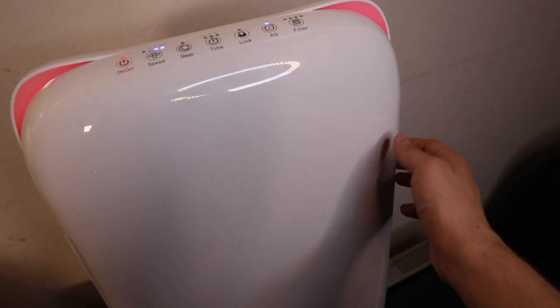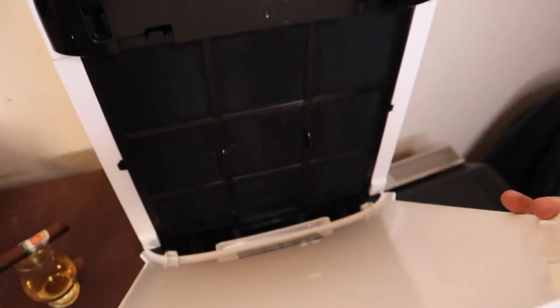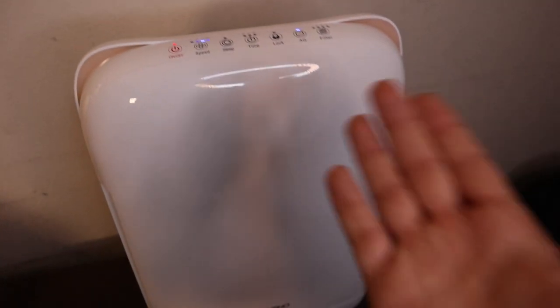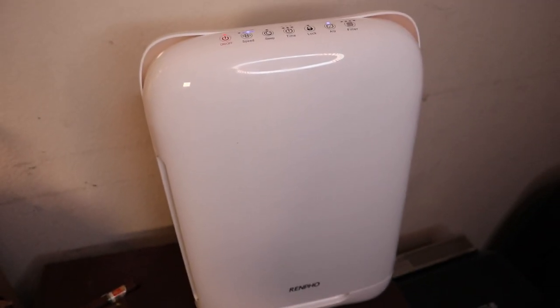The only thing I don't like is the panel on here — it feels kind of plasticky. But when you compare this to the Rabbit Air that I reviewed with Tim, it's like a third of the price, so I can't really complain too much. And this is a full HEPA filter that also has a charcoal filter for smoke.